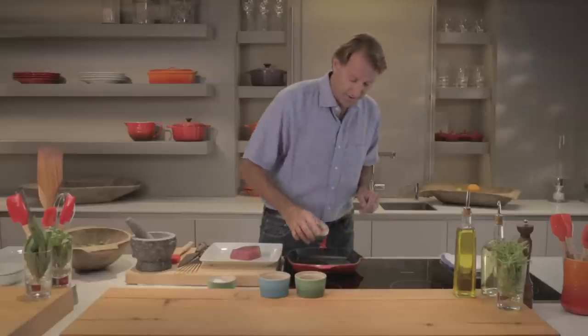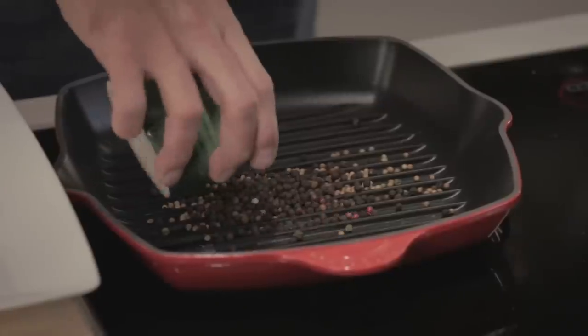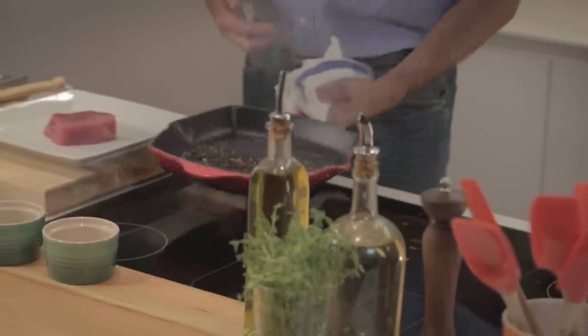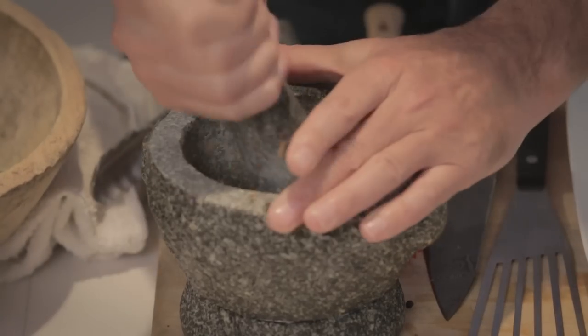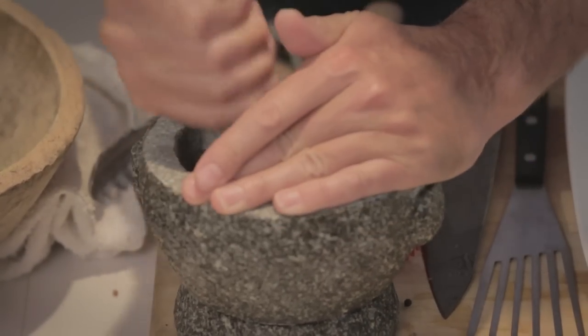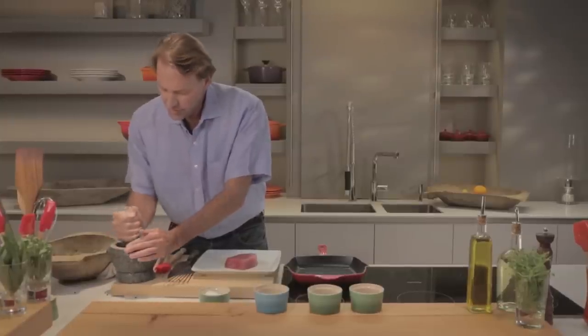First, we're going to get some seasoning going. I've got coriander and I've got black pepper. We like to toast them until you can smell them, until they start being aromatic. These are done. We're going right into a mortar and pestle — we're going to grind these. Use fresh whole spices, seeds, grind them yourself. Super good flavor.